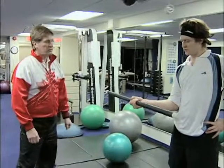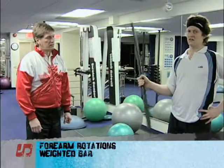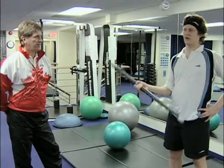90 degrees elbow. That's another example of a specific exercise for a squash player — for the forearm, for supination and pronation. The more momentum you have, the more pressure it puts on the forearm, with this type of weight.